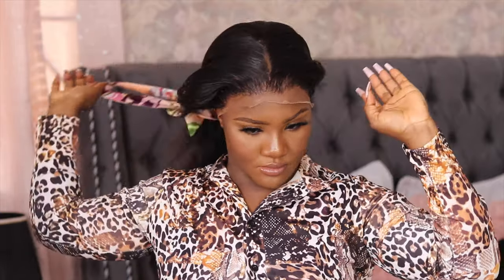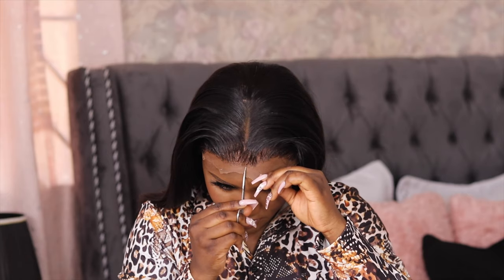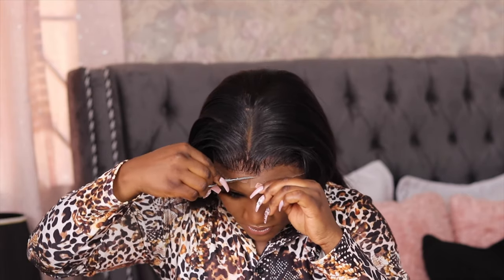You always want to make sure that the glue is completely dry before you start cutting. Now I'm just going to cut off the excess lace.